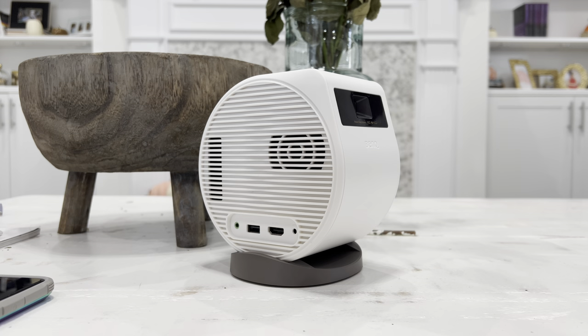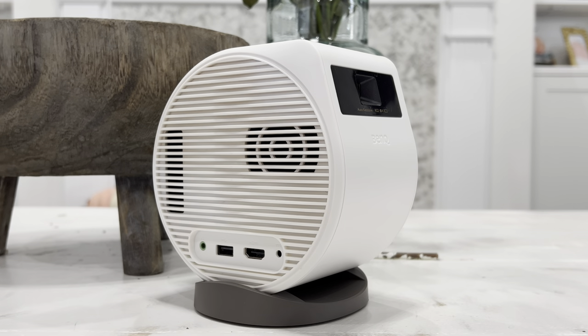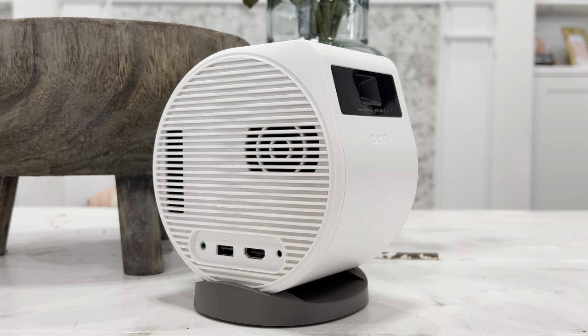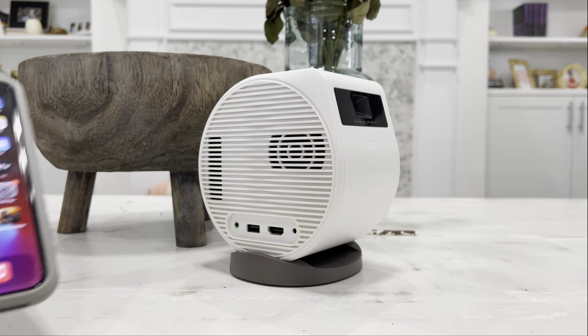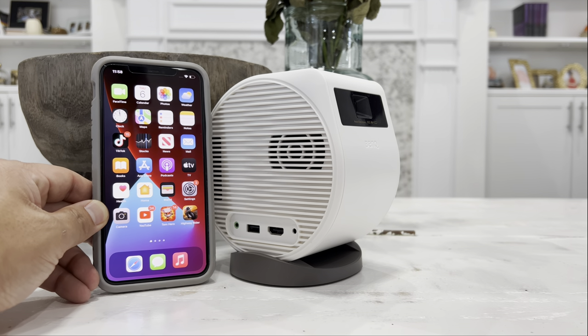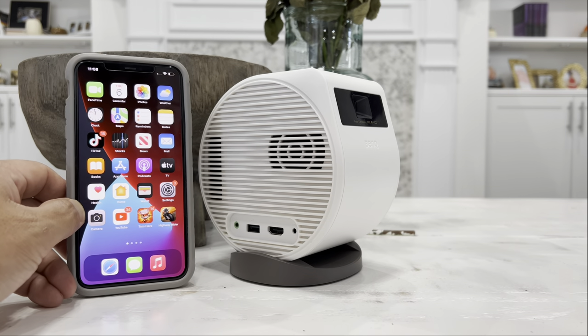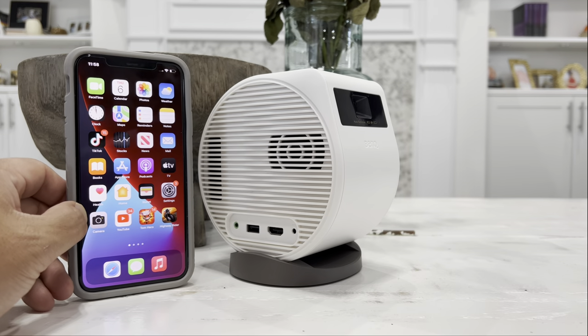Check this out — this is an all-in-one projector. It projects the movie with built-in speakers and a built-in battery, meaning you can bring this with you anywhere you want to go, whether indoors or outdoors. Here is the iPhone 11 Pro Max right next to it. As you can see, it is not that much bigger than the iPhone 11 Pro Max, which is amazing.